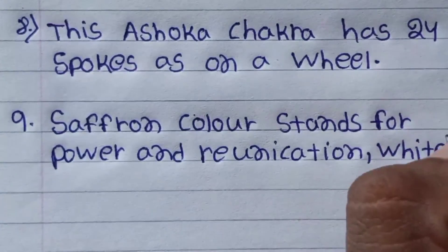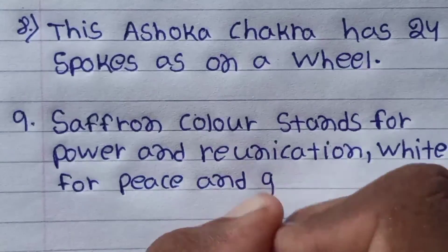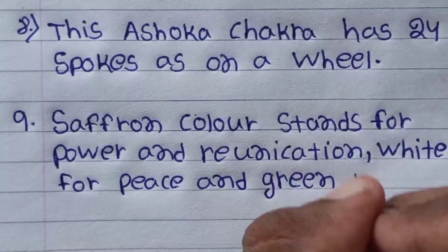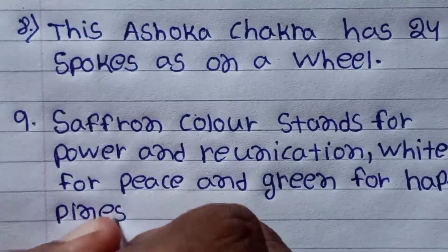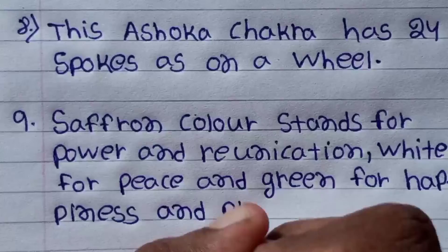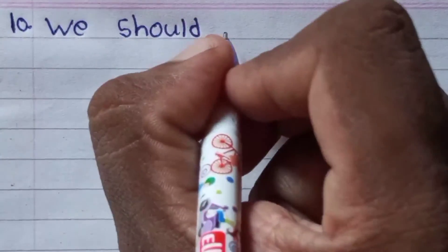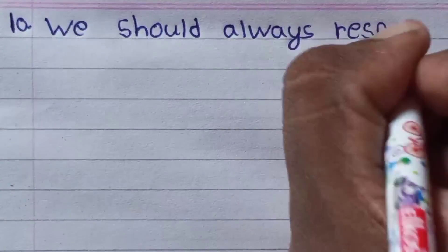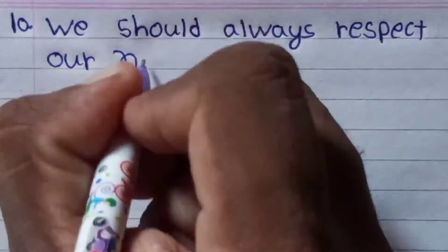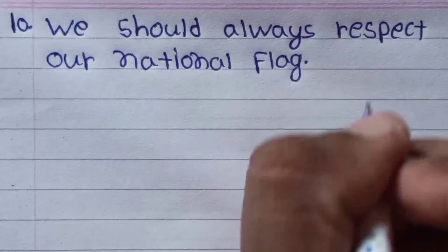Saffron color stands for power and renunciation, white for peace, and green color stands for happiness and prosperity. We should always respect our national flag.